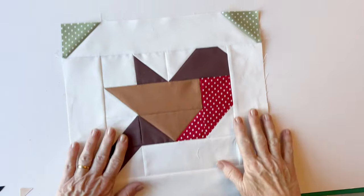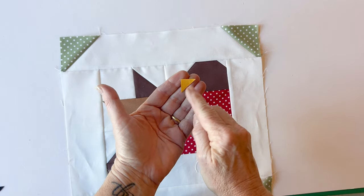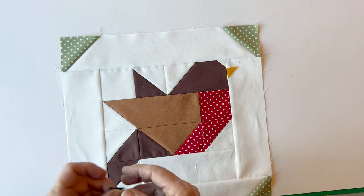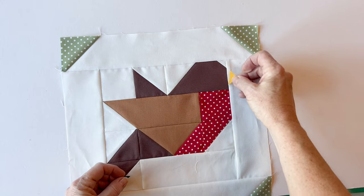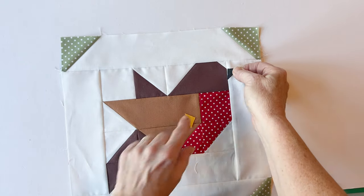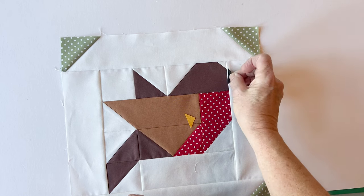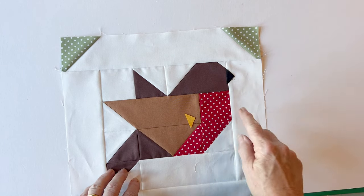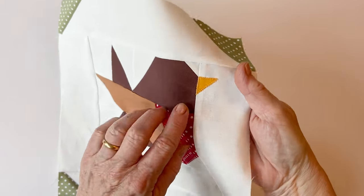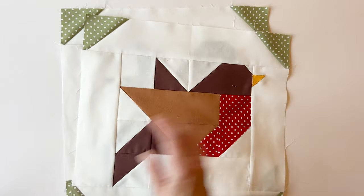The robin block is now complete — you just need to add a beak, though this is optional. Cut a three-quarter by three-quarter inch square of fabric and cut it in half diagonally to make a little triangle. You can position the beak facing one way or turned around the other way. I used gold fabric for my beaks, but black fabric works just as well. Once you've decided on the colour and position, sew them into place. I used the blanket stitch setting on my machine, but you could use a zigzag stitch or a normal straight stitch. Now make all of the robin blocks in the same way.